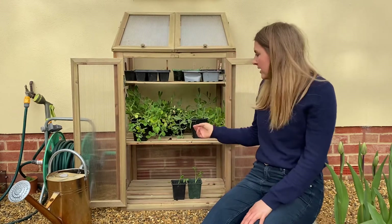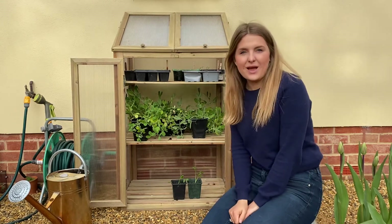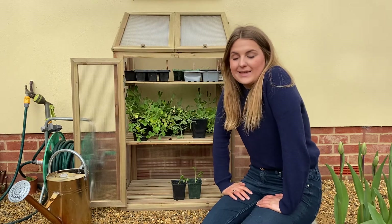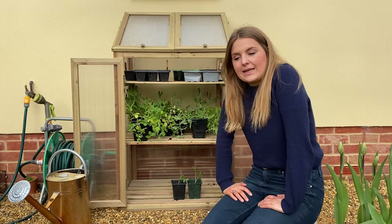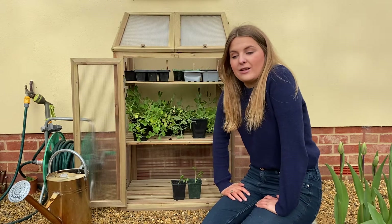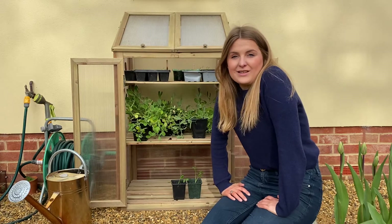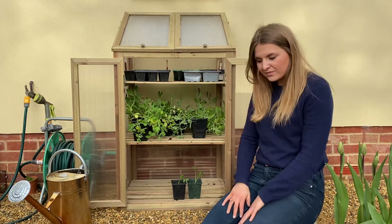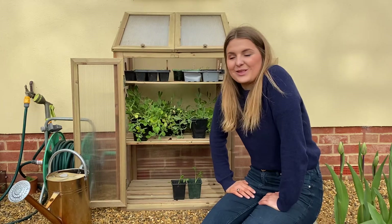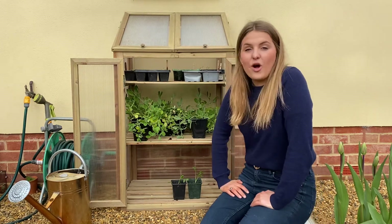Don't panic if yours don't look like this — these ones are ones I autumn-sowed. You can sow sweet peas in autumn and keep them under cover throughout the season, or you can start at the beginning of the year and keep them under cover until around mid-March to end of March or beginning of April. We'll soon be planting them out. This video is all about hardening off.